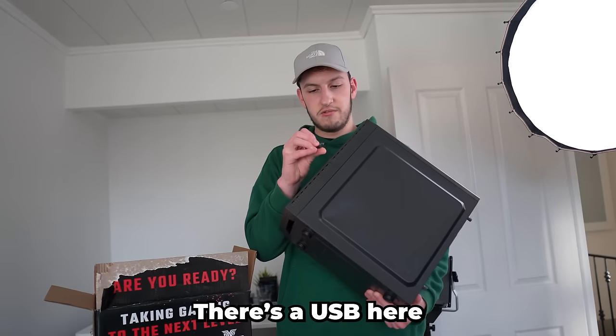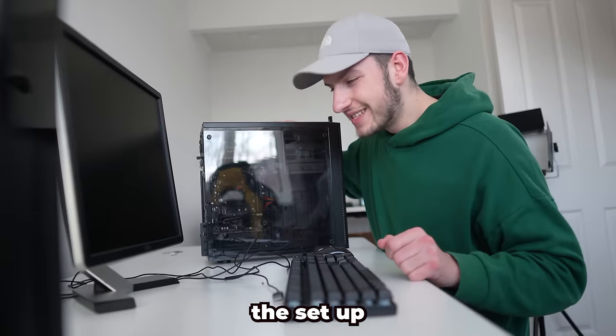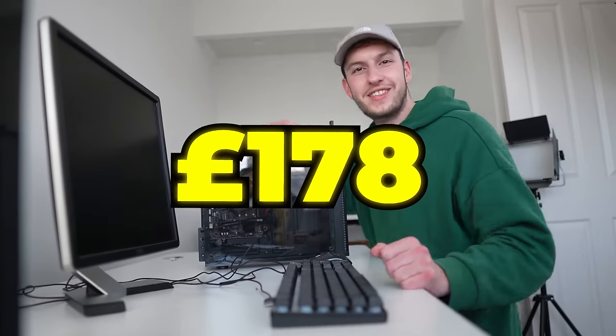There is something else in the box - there's a USB here. Is this Wi-Fi? Is that not a Wi-Fi port? So this is the setup you can get yourself for £178 - how much is that? Like probably around $210.